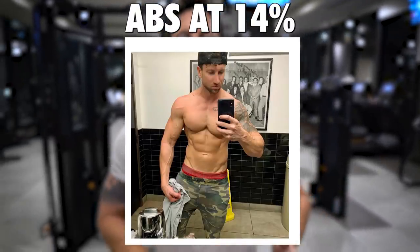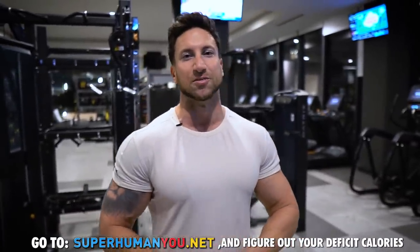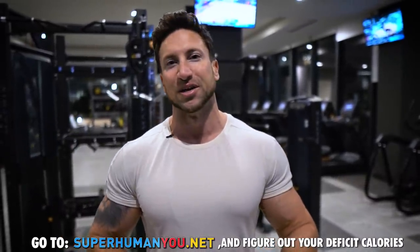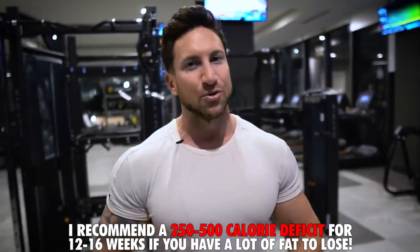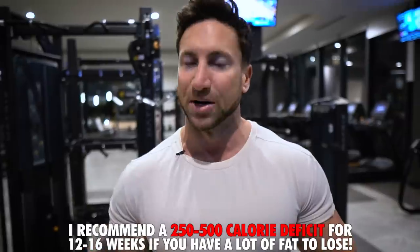If you guys are 20 to 25% body fat, you need to lose a lot of that stubborn fat covering the abs. I built a 100% free calorie calculator on the Superhuman You website. You're going to figure out what you need to be in a slight deficit — it will tell you the exact deficit calories for mild fat loss and for aggressive fat loss. Follow that regimen with your diet for eight to ten weeks and you're going to lose a ton of fat while simultaneously building those six-pack abs.